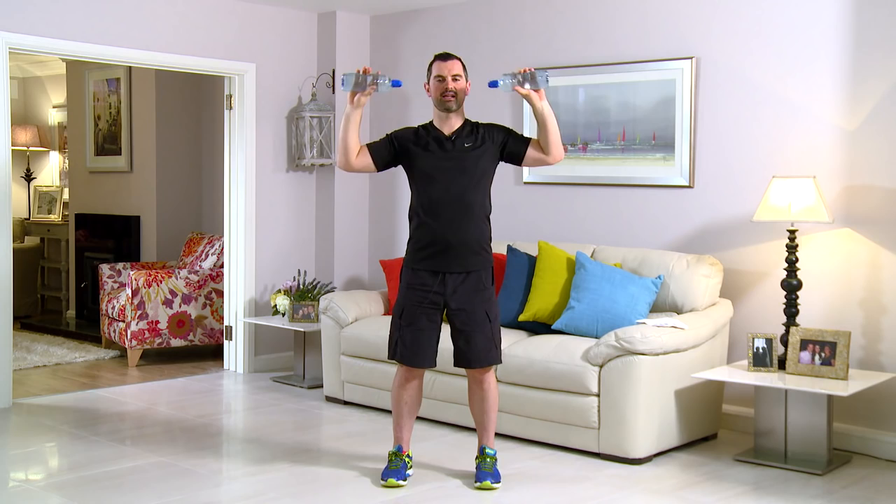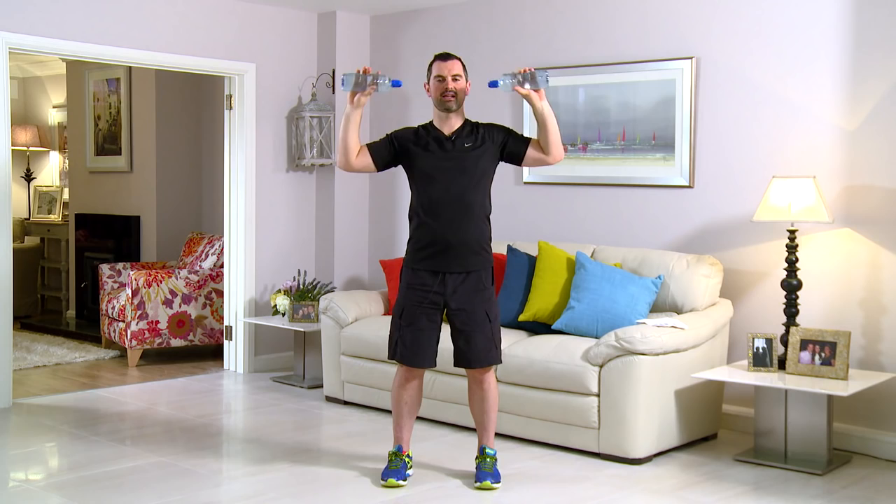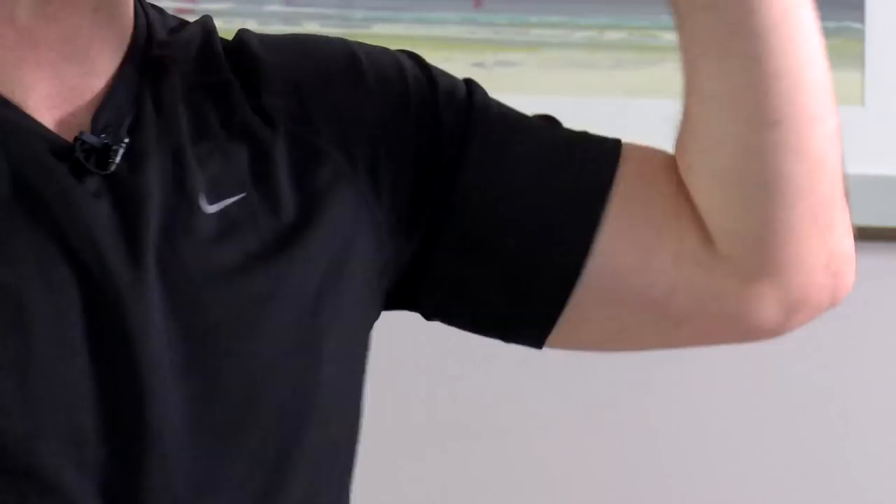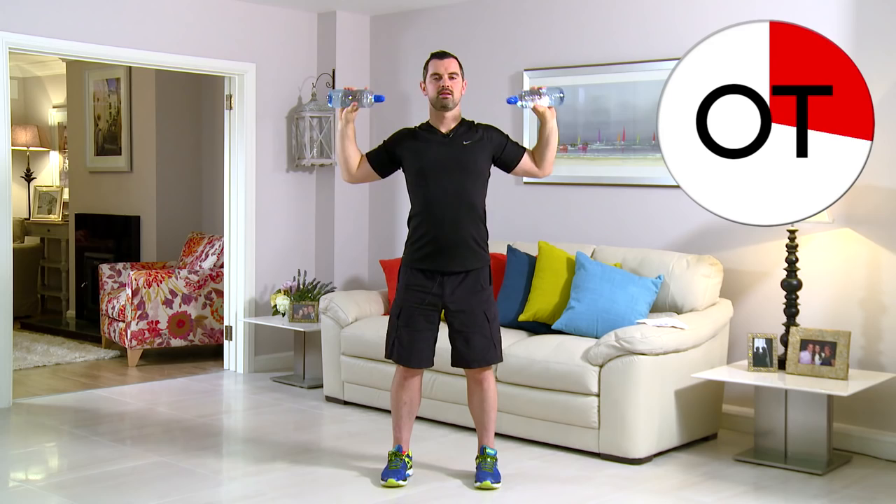Squeeze those elbows in and touch. Breathing in on the way out, breathe out on the way in. Keep it going — nice and relaxed on the neck, feet shoulder width, lots of support, back's nice and strong. You're over the halfway point. Don't forget to breathe — it's really, really important. 15 seconds. Ten, nine, eight, seven, six, and five, four, three, two, one more, and break. Take a breather — that's your pec deck.